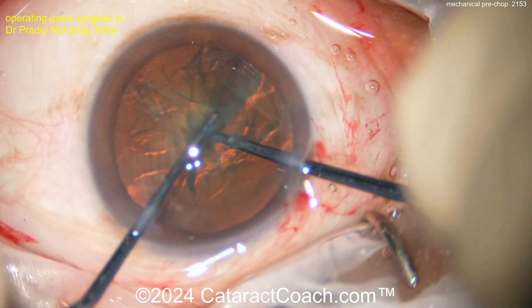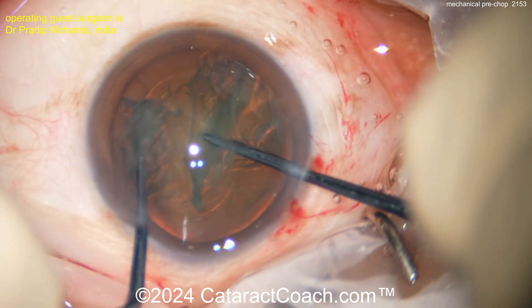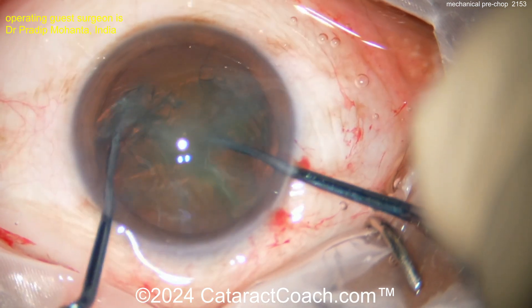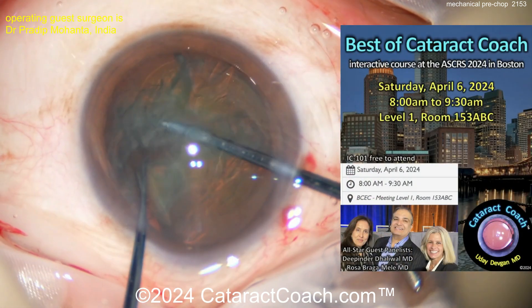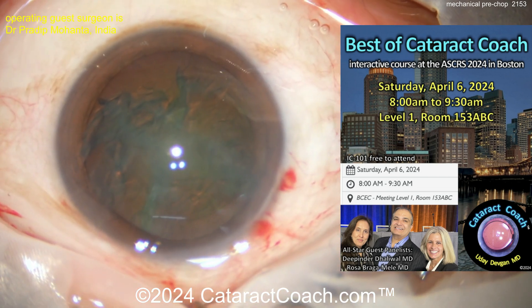Placing the chopper right at the hemi-nuclear edge, then bringing the sustainer in, bringing them together and splitting. Rotate again 180 degrees and the other hemi-nucleus can be split as well — beautiful four quadrants.